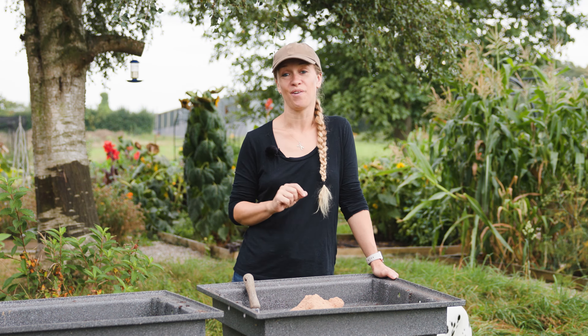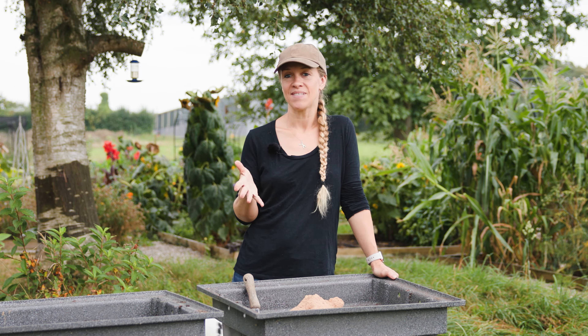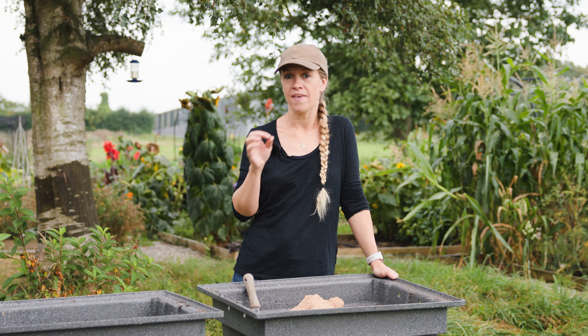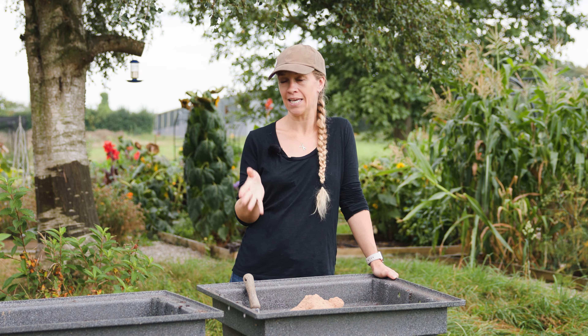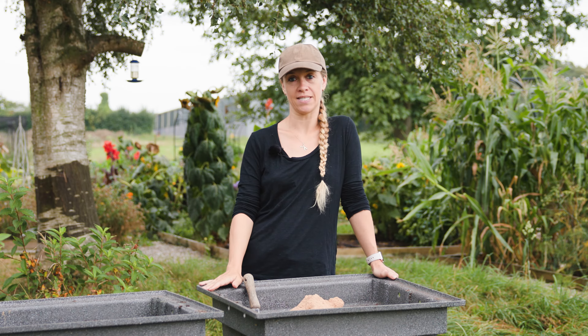This is how to sow and grow carrots. Carrots are fairly easy to grow, but they have a few specific needs, so having the right setup from the beginning can really improve your harvest.